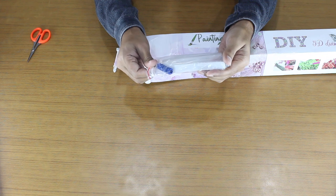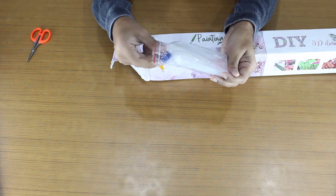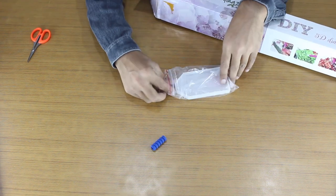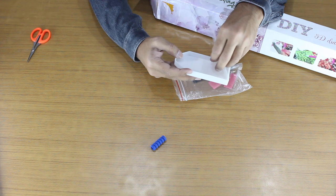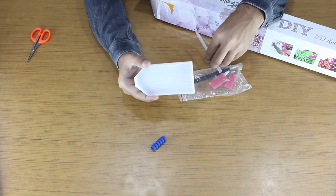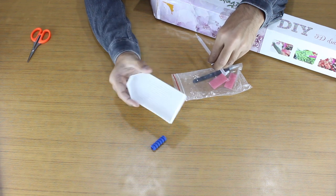The tools will help in your painting journey. We now send a bigger diamond painting tray. We stopped sending the small size trays. Now you can sort more diamonds in a single tray, and this will speed up your diamond painting making process.